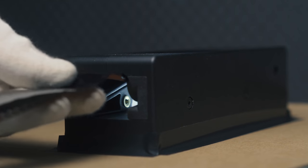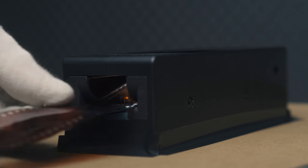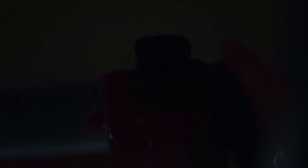Feed the film in through the opening in the front with the emulsion side facing down, so you can read the text written on the side of the film. Then dial the knob clockwise to advance until you get to the first image you want to scan. My settings are usually one-sixth of a second, ISO 100, and f/8 — but that depends on how bright your light source is. I try to advance the film to the same position between each shot so it's faster to frame in Lightroom later. The holder keeps the film flat, which is a huge bonus.